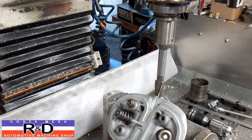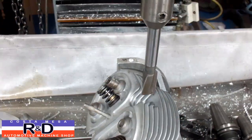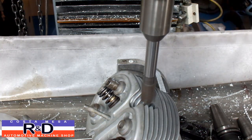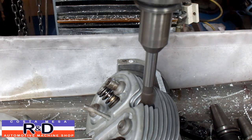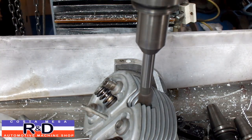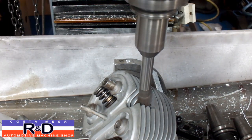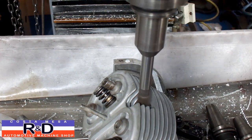Alright, we've got a spot facing bit in here that we're going to use to open up the spark plug well. I think that would be about the easiest way to do this. You have to kind of take your time going through the fins.